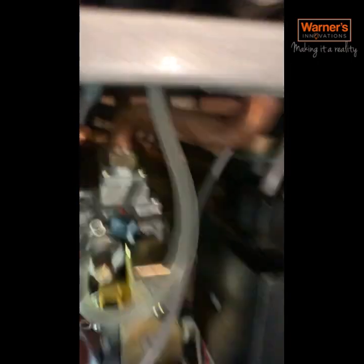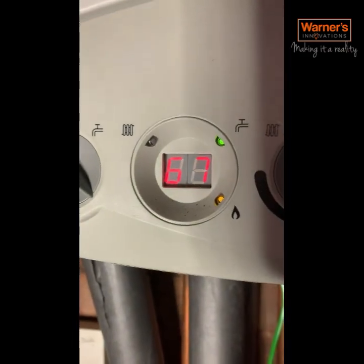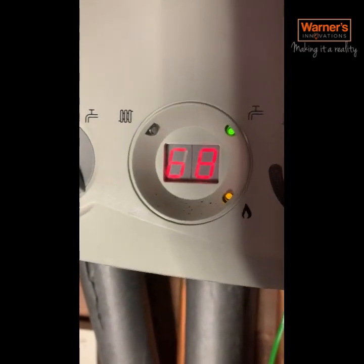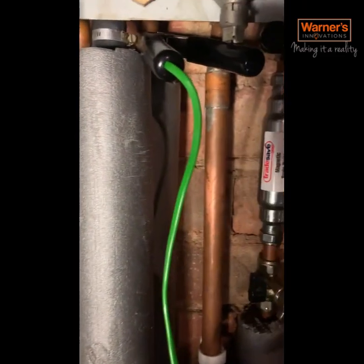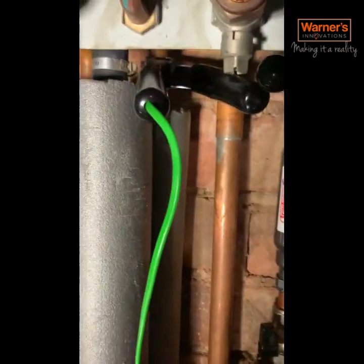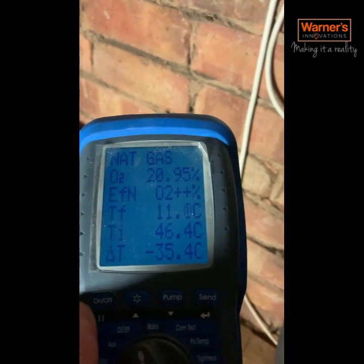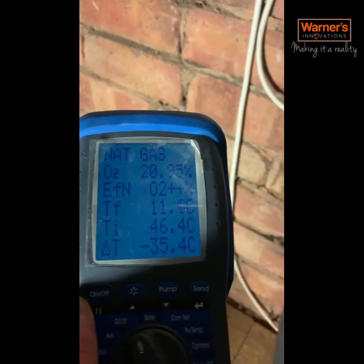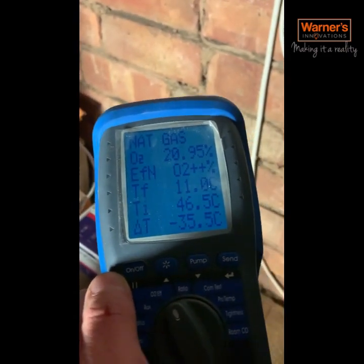Loosen that, then put the gas valve back in. Got it all running again - the temperature has stabilised, it's not going up and shutting the boiler down. We've got our temperature probes on the cold and the hot, checking our differential temperature, and we're getting a 35 degree rise on this boiler, which is perfect.